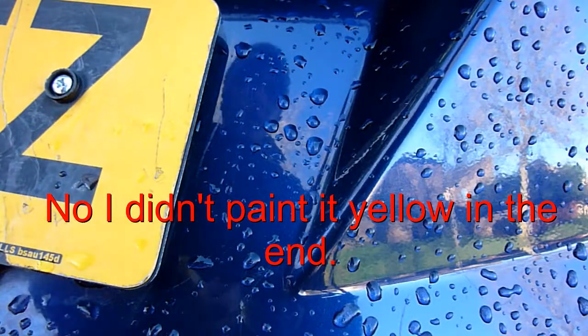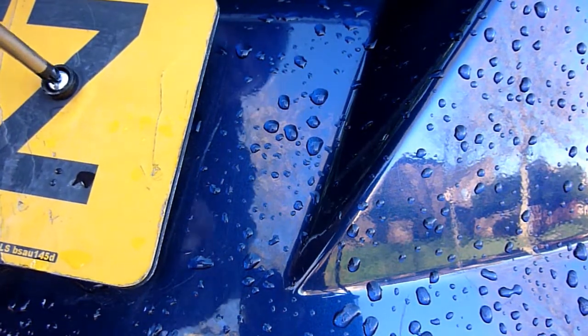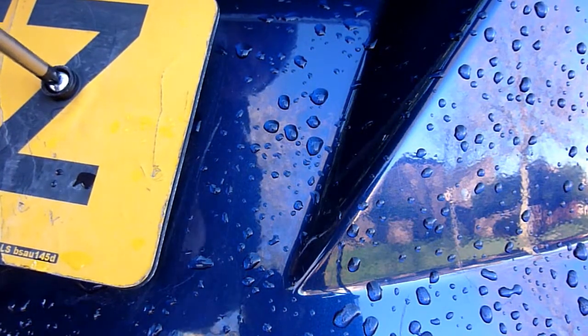I've just worked out why this old license plate cracked. As I did this, I realised that the license plate was clamped onto a curve. So of course, if you're clamping something onto a curve, you're bending it all the time. And what's going to happen is when the sun bakes on it, it'll crack. Simple as that.